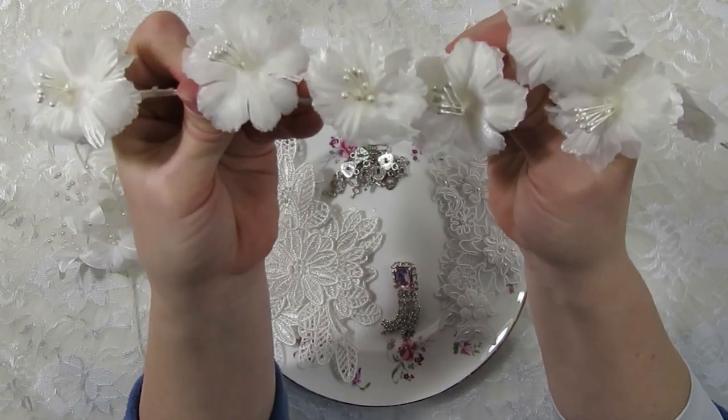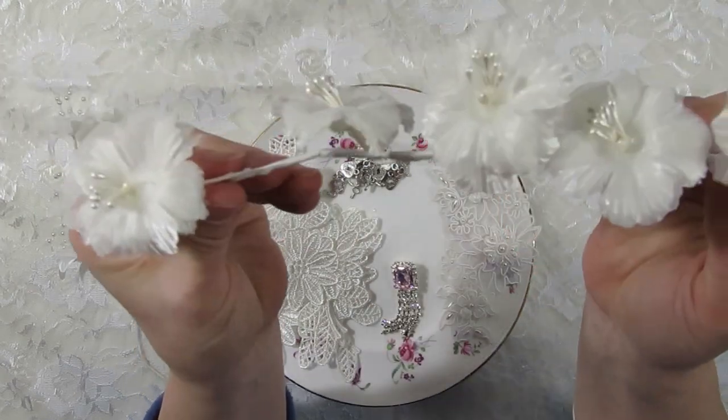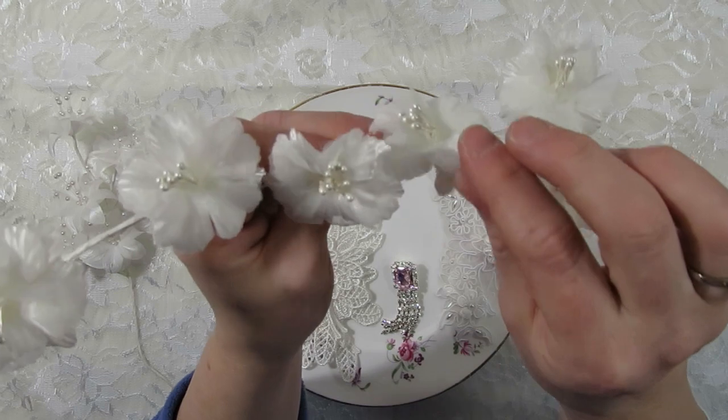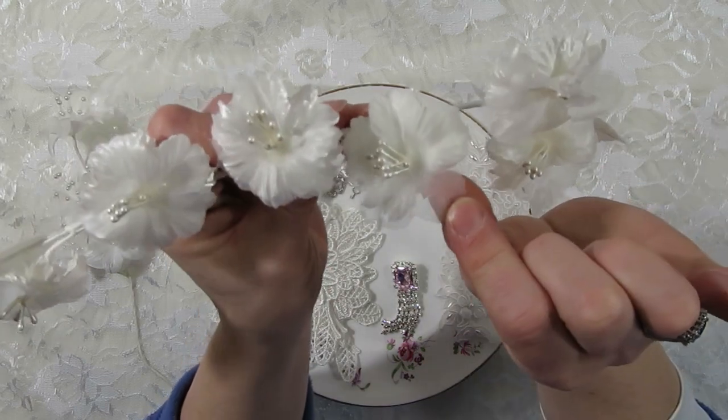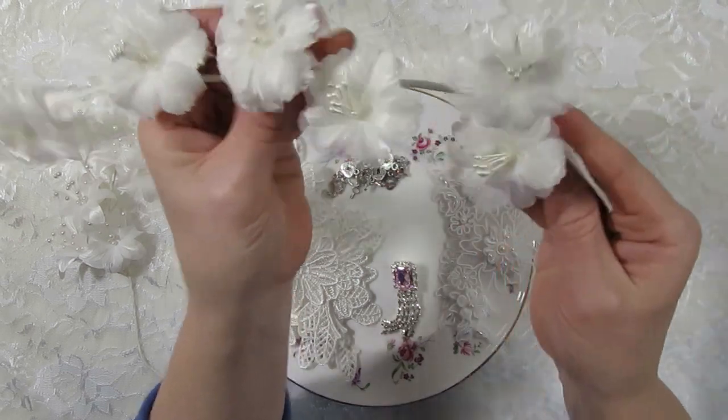One of the colors I was looking at when picking out this package was the pink one, but I decided to go ahead with the white. Very pretty fabric flowers — there are three different layers of petals. The top one is more of a sheer fabric and the other two are opaque underneath it. Really pretty flowers.